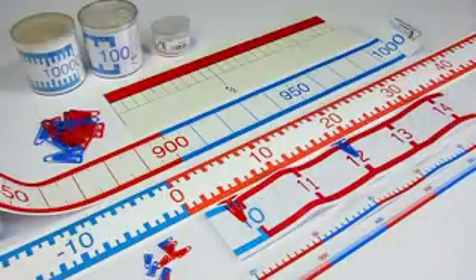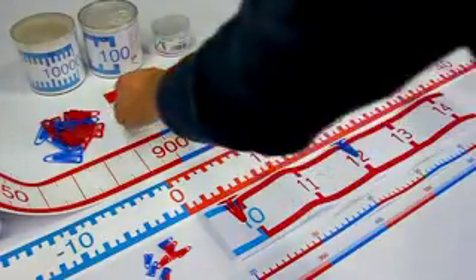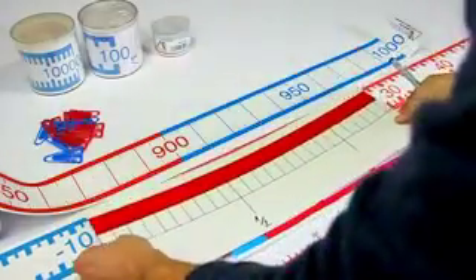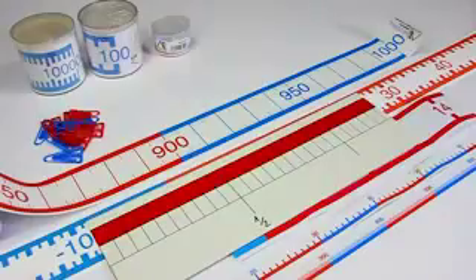With our universal magnetic numbers for the board or whiteboard, you can label the black plastic plates with markers, made from two or four parts, individually and aligned to the level of your students. You yourself determine the numbers and ranges and can thus specifically address the planned learning material.